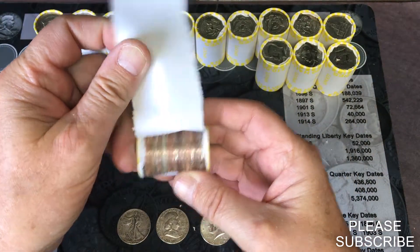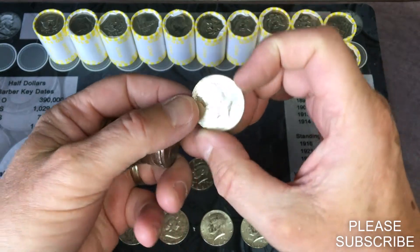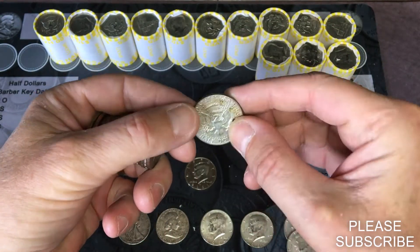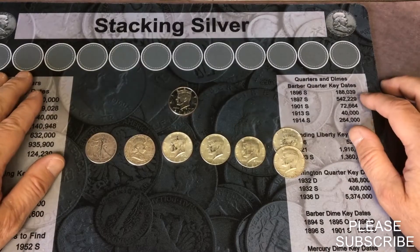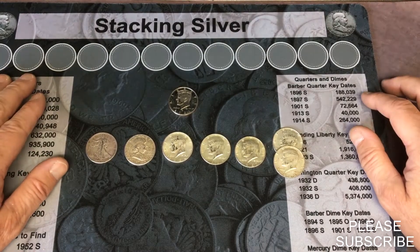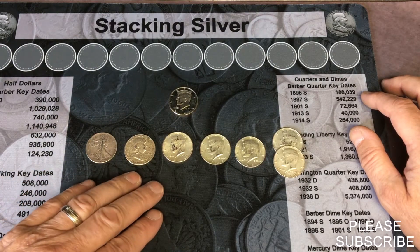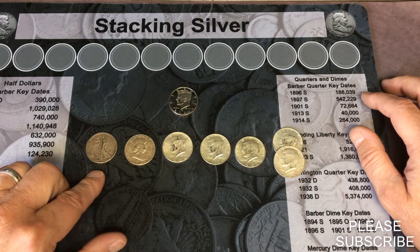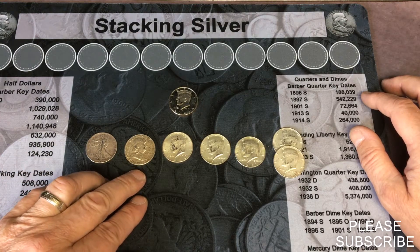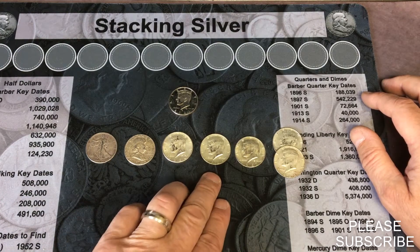Oh, there's gonna be one hiding in that — 1967 from Philadelphia. Cool. That was a pretty good box. We ended up getting seven silver out of it. The three heavy rolls did have silver in them — they all were 90%. We ended up getting the 1944 Walking Liberty and 1954 Ben Franklin, a '64 Kennedy, a '66 and a '67 all from Philadelphia.